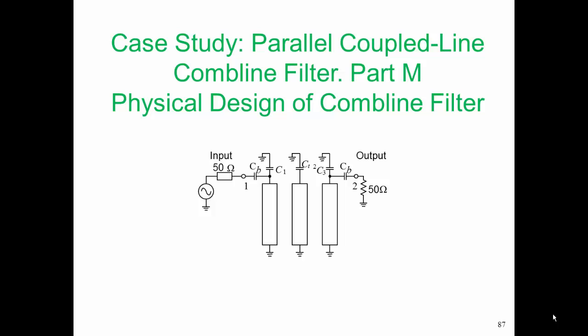At this stage, we've finished the electrical design of the bandpass filter. In this part, we're going to realize the physical design of the filter, deriving the physical parameters from the electrical design.